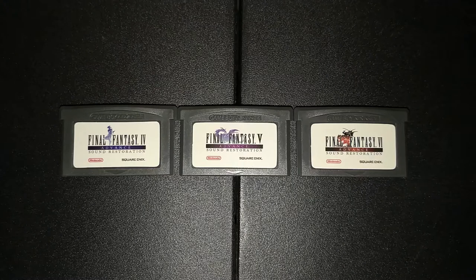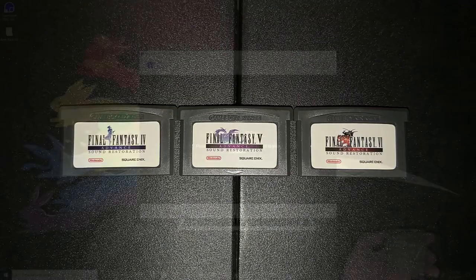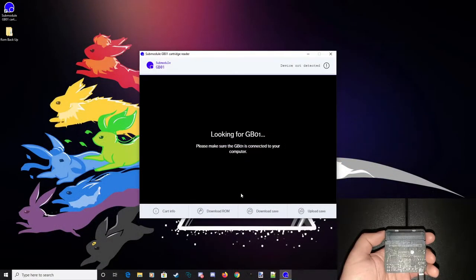When testing out the Final Fantasy IV, V, and VI sound restoration reproduction carts, they were picked up by the GB01 as their original counterparts — so again, it may be hit or miss.